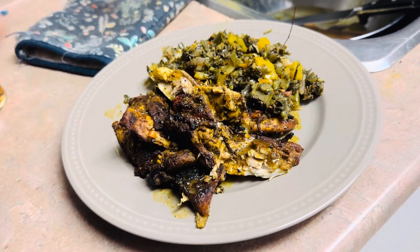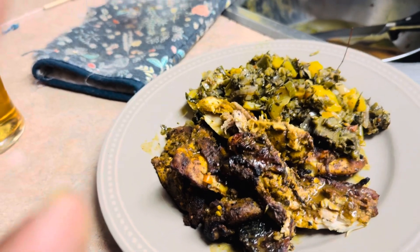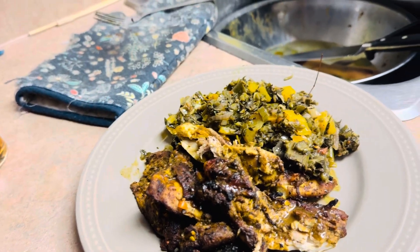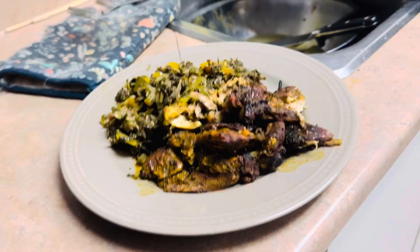We can eat it with bread, rice, or whatever, but we're not going to eat it with nothing just like that. The color on the jerk chicken — you can put ketchup on it if you want, but there's lots of spice.